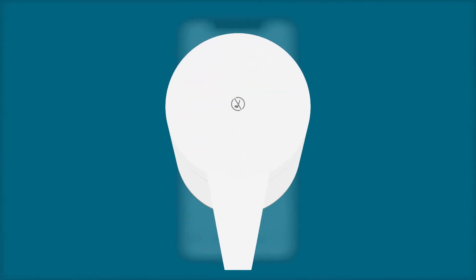If you have a compatible Echo device, you'll be asked to press the Pause Routine button on the top of the device for five seconds until a white flashing light appears.